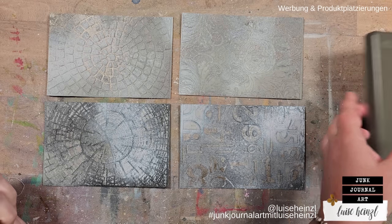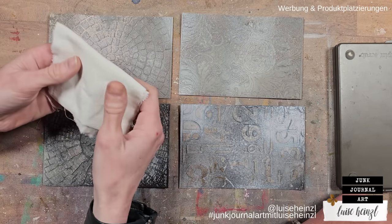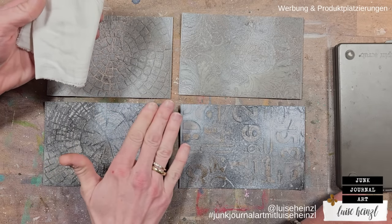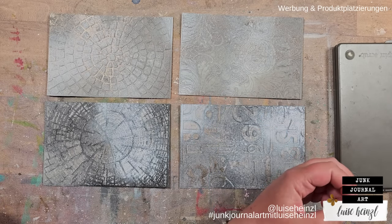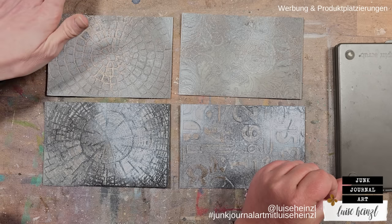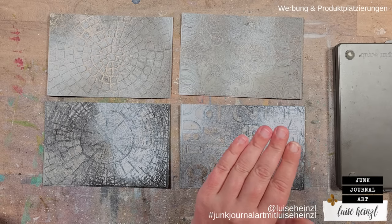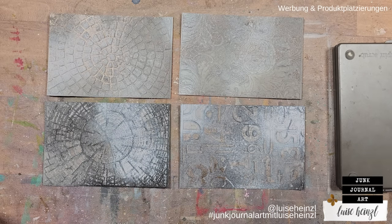My way of getting off the top layer of distress oxide is to use an old cloth, dampened with just a little bit of water — not soaking wet — and then swipe over the top areas to see what comes off. This works because the oxide sprays are water-soluble, not water-resistant. Since we sprayed on top of dried paint, that top layer is removable — the paint acts as a resist, so we can lift the oxide right where the paint was.